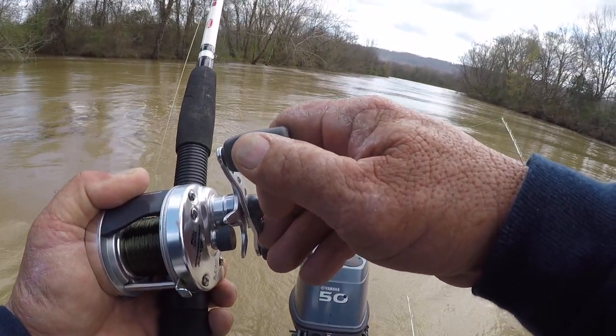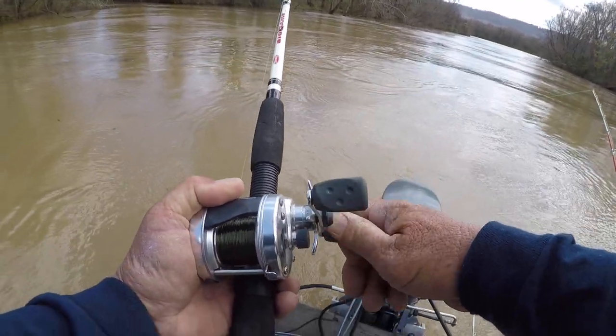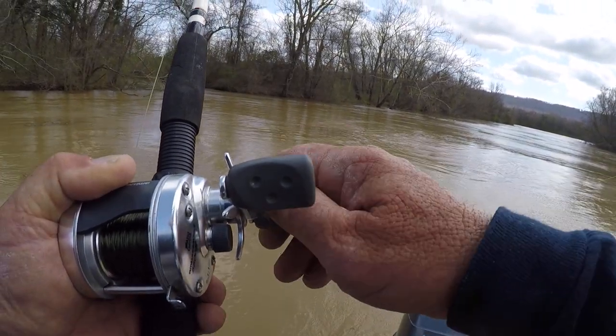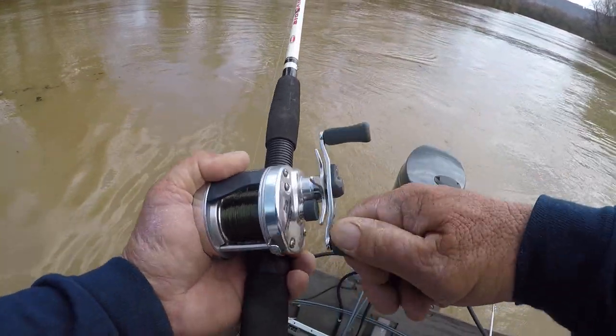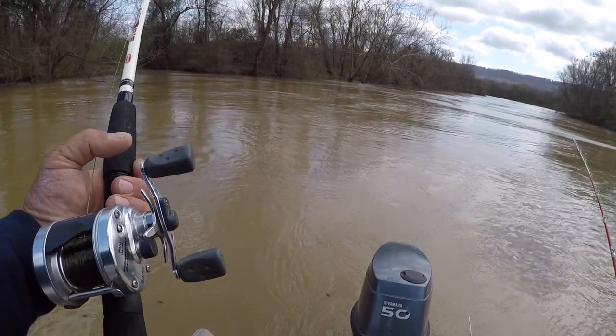Let's see what we got. No, it's just the blue. The current's rolling so hard — y'all can see that. I'm having to use a five ounce weight right here to hold it. And it makes these fish feel a lot bigger than what they are.